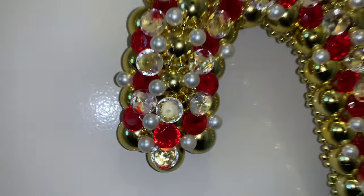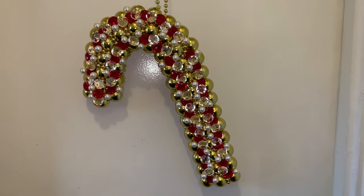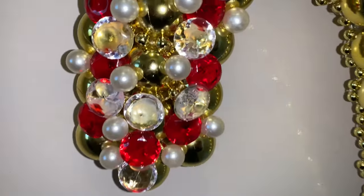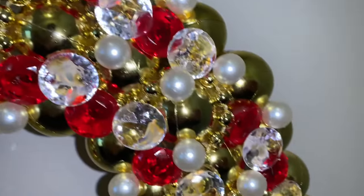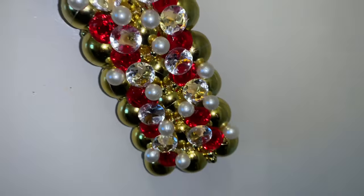Can you say very unique? This wreath looks like it's worth a million bucks and I'm here for it. Comment your thoughts below, like and share, and if you're curious to see what I come up with next, subscribe and turn on your notifications so you can be notified when I upload a new video. Thanks so much!